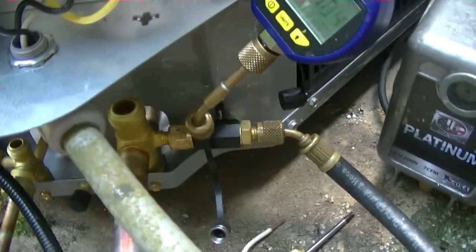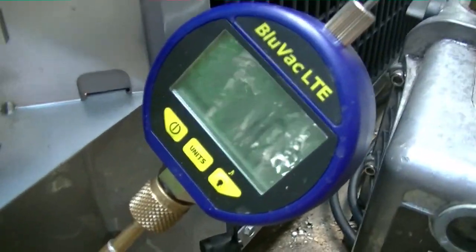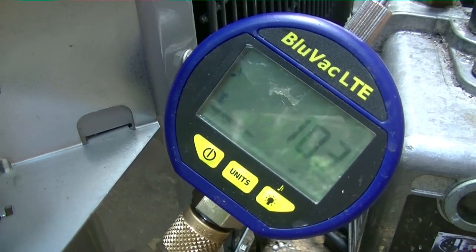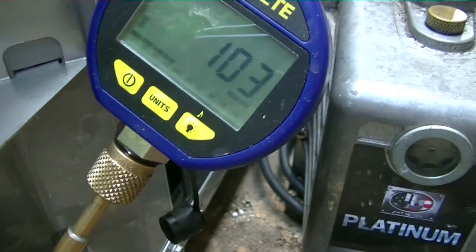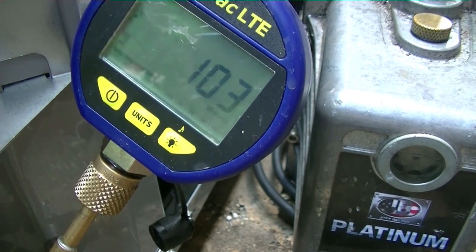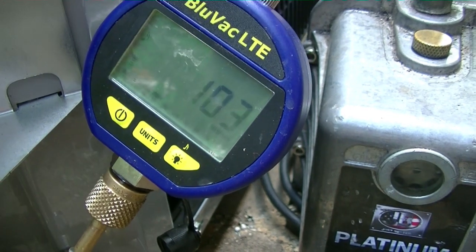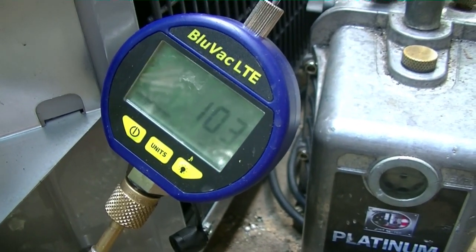We have our core tools valved off and we are holding solid at 103 microns — it's not budging. I'd say we've got a good tight seal on this unit. Now I'm going to unhook the vacuum pump, get the smart tool hooked up, release the charge, and start the system up.